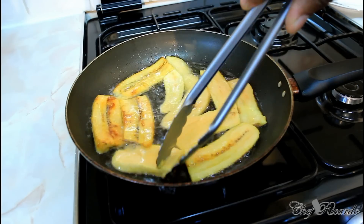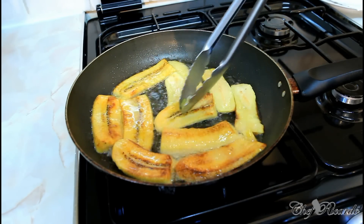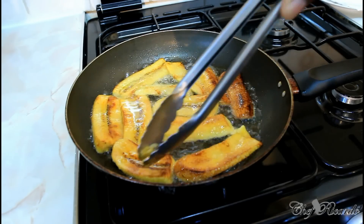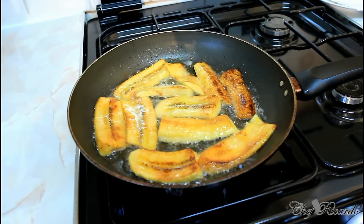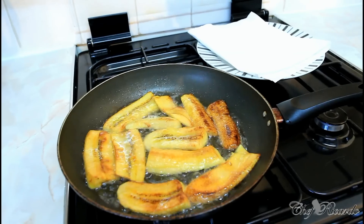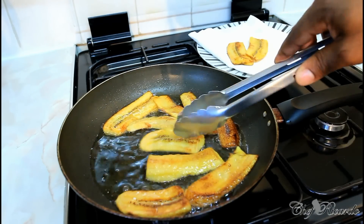Look for the one where it starts to get that brown, lovely brown color. This one is getting brown and looking lovely — that one is ready, this one is ready also. Turn them over to the other side. This is one of the best ways to fry plantain at home. This is ripe plantain — you can get this at the supermarket, at the market, or at the local shop. I have a plate right here with a napkin inside to put them in as I take them out, looking so lovely and nice.